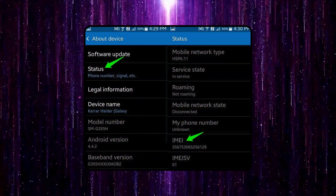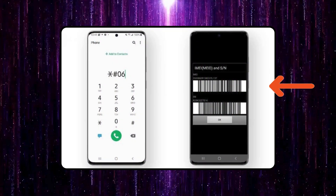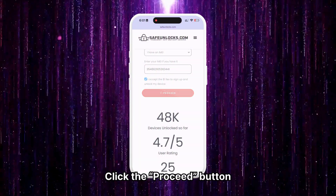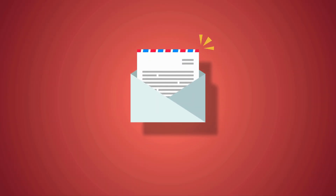Check the device settings, usually under About Phone, or dial *#06# on the device to display the IMEI number. After entering all the necessary information, click the Proceed button. You will be redirected to your order and should receive an email with the unlocking information.